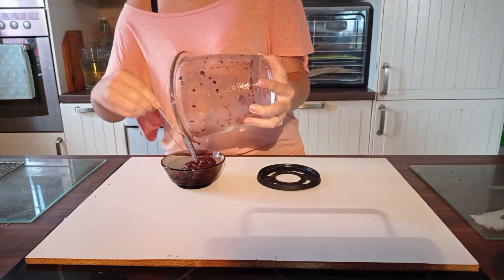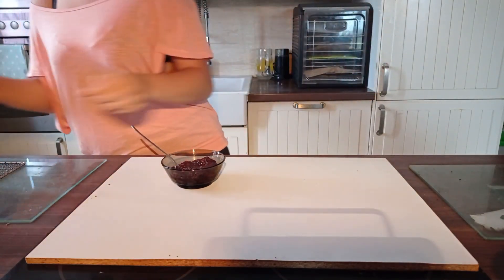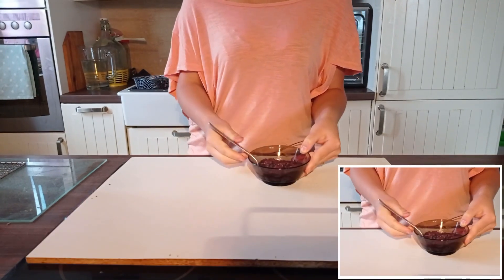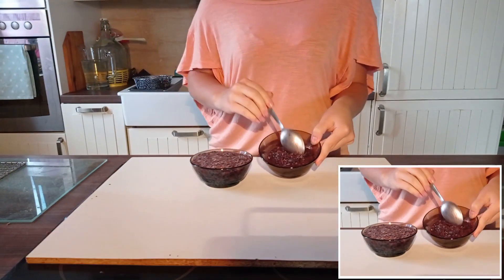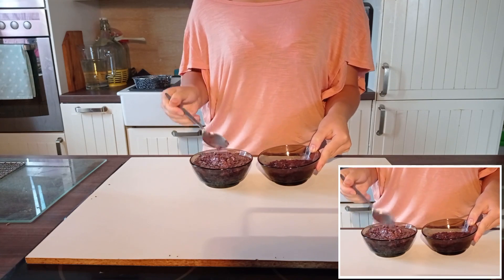While the second recipe is more like jam in texture and taste, the first one is for me more like jelly. Jam with dates is obviously sweeter. Both of them are better to keep in a fridge and stir before serving. Bon Appétit!